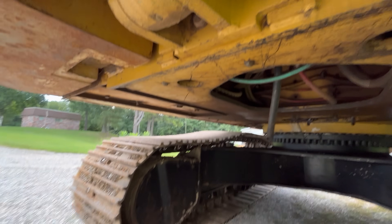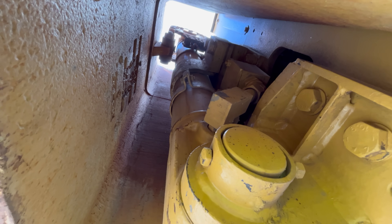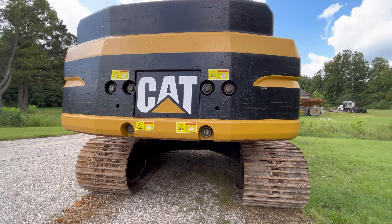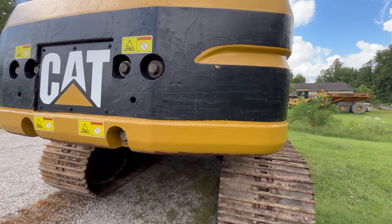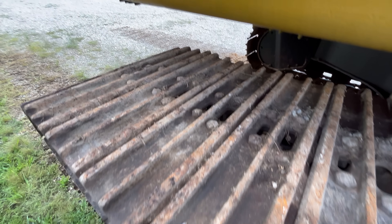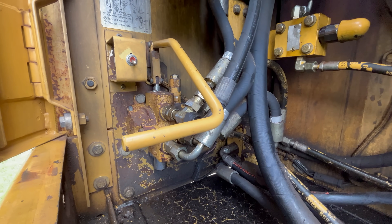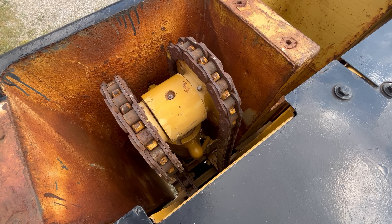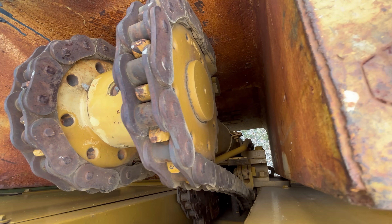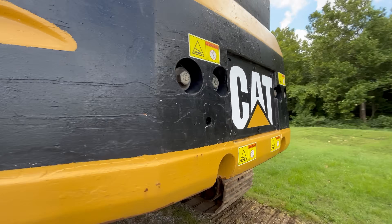This machine has the counterweight removal option — about half of them do and about half don't, but this one does. What that means is there's a cylinder up in here, and then up on top there's some chains and sprockets. What all that does is it'll actually set the counterweight down on the ground off the machine, and then it'll also pick the counterweight back up to the height of the bolt hole so you can put the bolts back in when you go to put the counterweight back on. There are a couple of valves in here, you turn a little switch, flip it, and then there's the control lever — not much to it really.